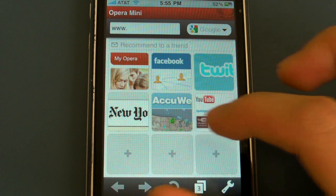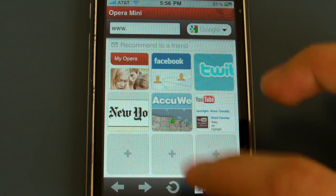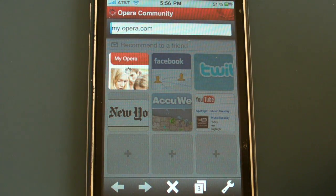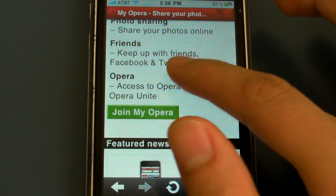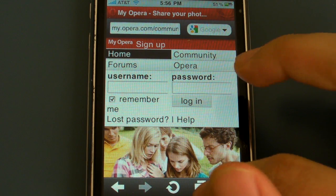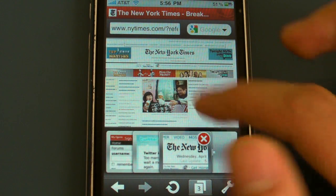As you can see, it loads pages really fast. We're going to go to My Opera. And as you can see, everything loads really good. Now I'm just going to go back to this page.